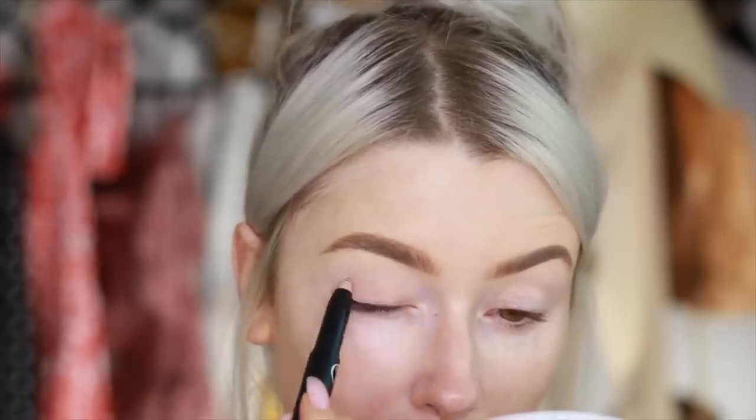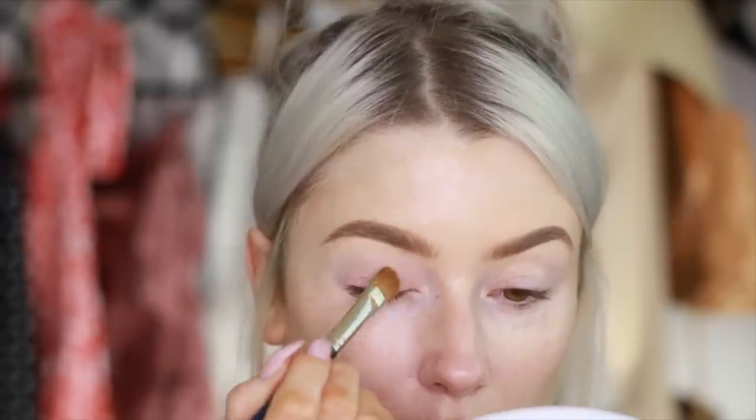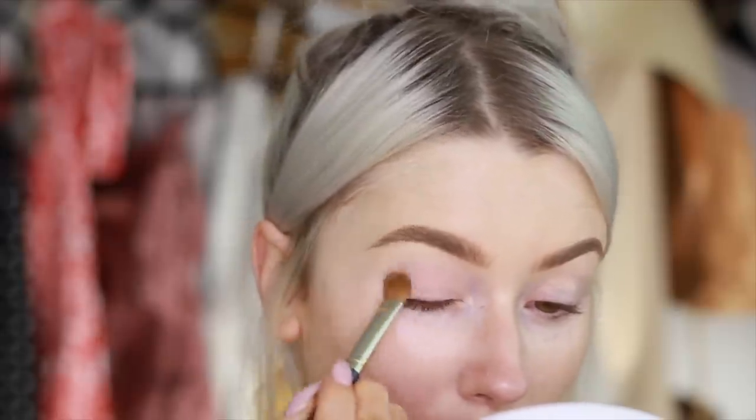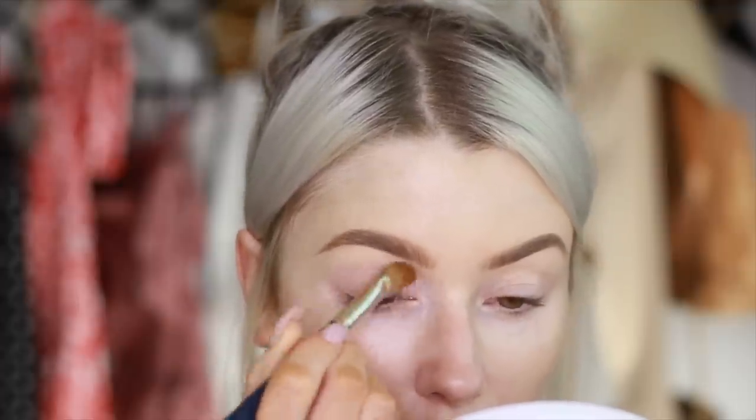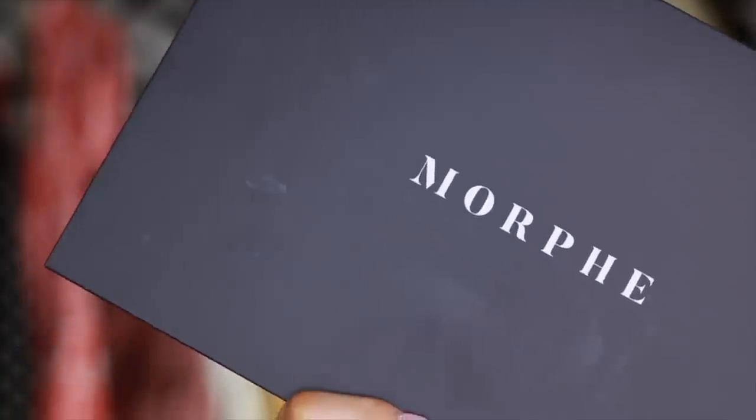I'm going to start off with this eye primer. This is the first time I've used this and it kept my eyeshadow in place all day, so I'll definitely be using this one again. It's from Sigma. I'm just putting that all over my eyelid and then going in with my Morphe palette.